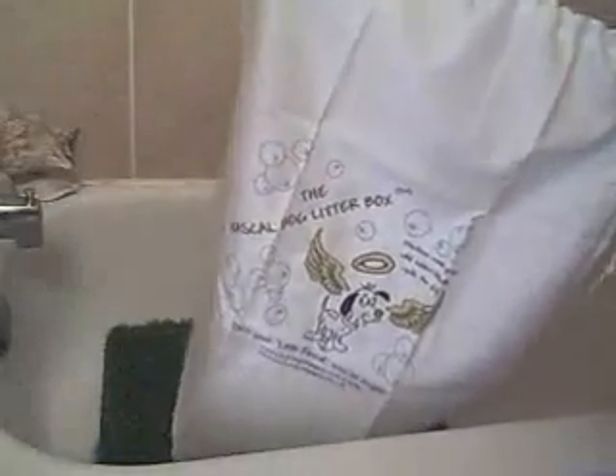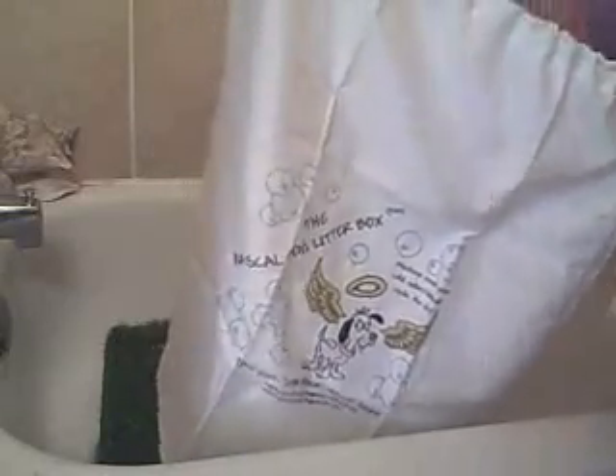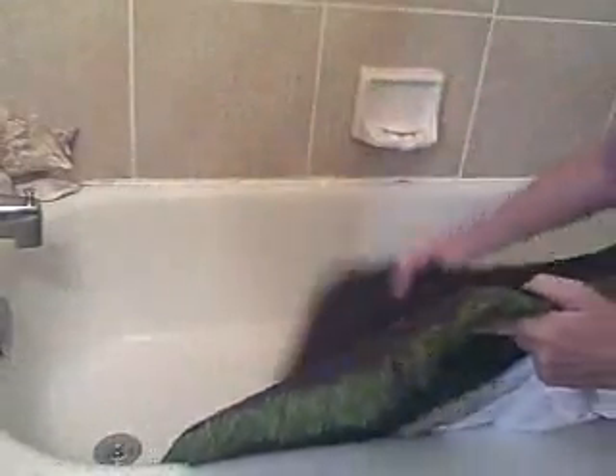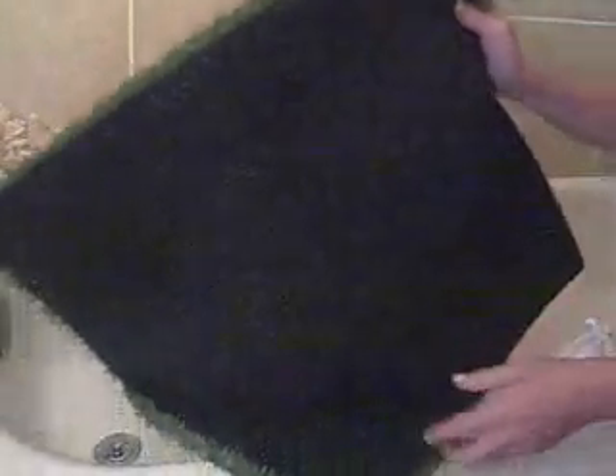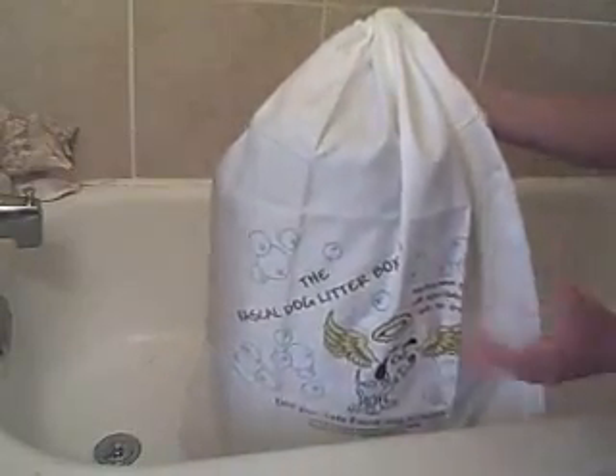We highly recommend that when you first wash your grass you either purchase the Rascal Dog litter box laundry bag, or you can use a king-size pillowcase and just knot it tightly at the top. The reason we suggest washing your grass in a bag is that the first time you wash it there will be some shedding. There are holes manufactured in the back of the grass for the urine to drain through, and that loosens the fibers. Also, when the grass is cut into squares these are raw edges and there's some shedding, so we just want to protect your drain. Make sure you knot the pillowcase at the top, or if you purchase the Rascal Dog laundry bag, pull the strings tight and slide down the bead — that's just to contain any loose fibers.